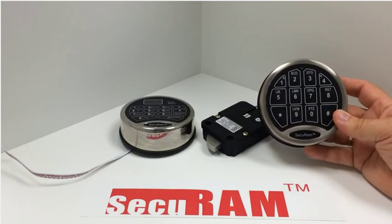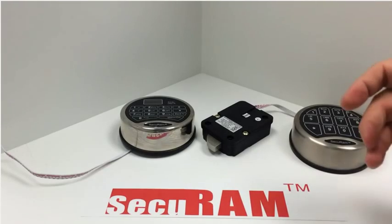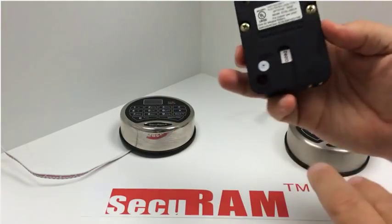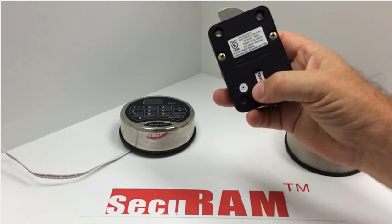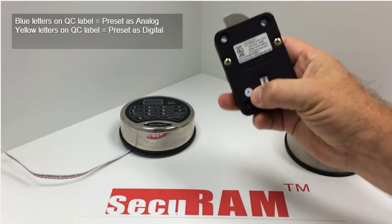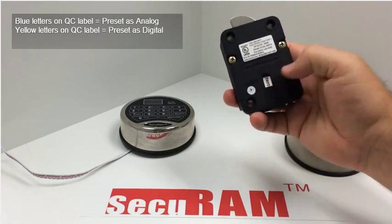This is how most of these safe locks in the market today work. However, because of our unique system, we're able to convert this lock into a digital lock. If it comes from the factory, from our office or warehouse, this small round sticker is a QC sticker. It's over top of a reset hole and it says 'reset' above it. This blue writing on the small sticker means this lock is preset from the factory in analog mode. If it is any other color, it's preset from the factory in digital mode. But it doesn't really matter because I'm going to show you how you can switch it back and forth in the field.